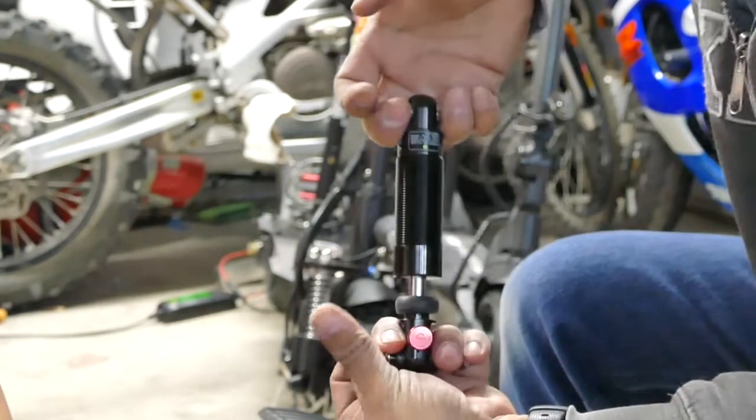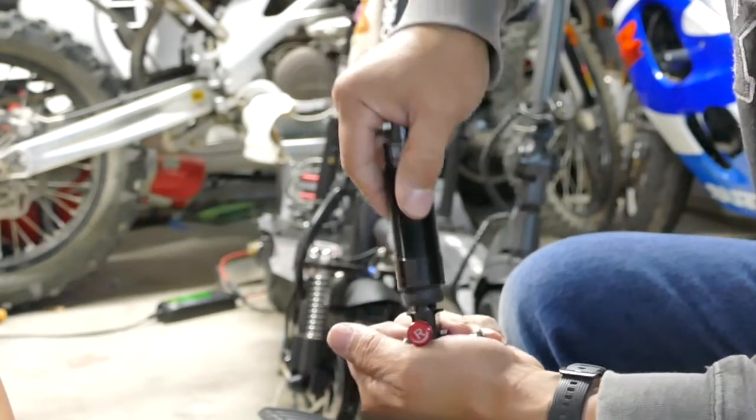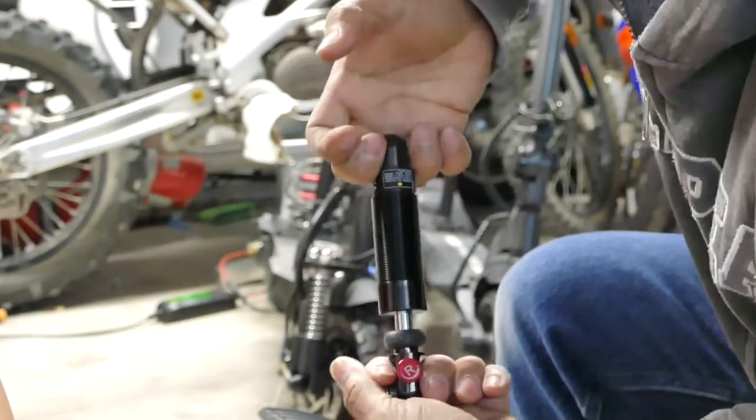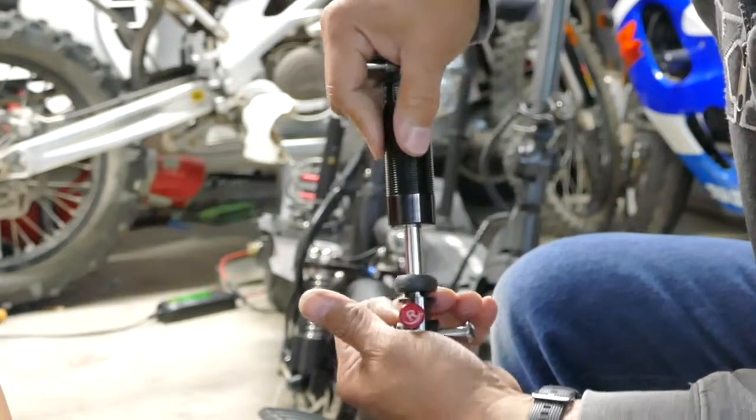Now we'll do the rebound. That's not too hard. It comes in and out — there's definitely a lot more force needed to pull it apart than to push it in.